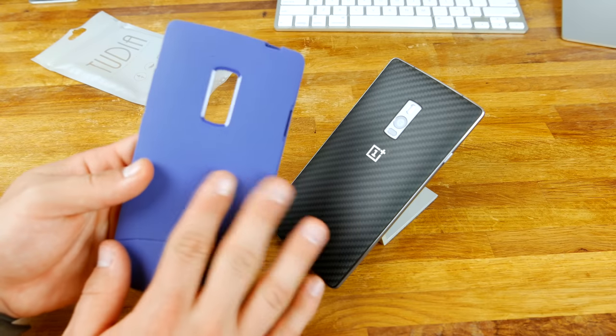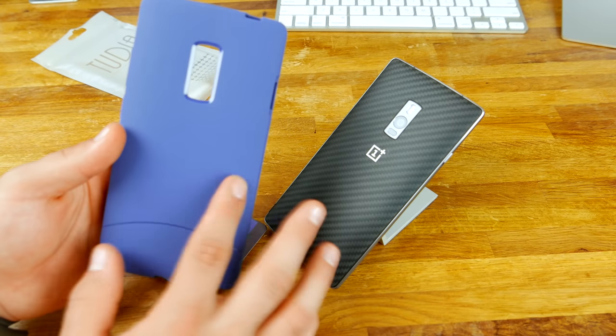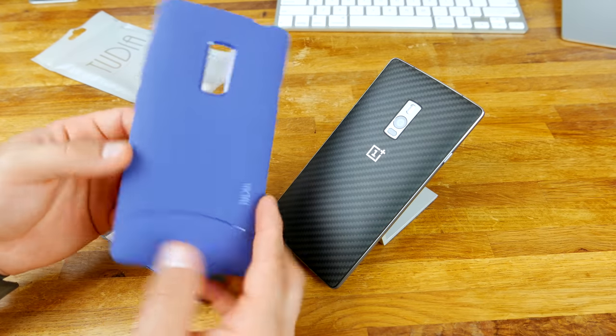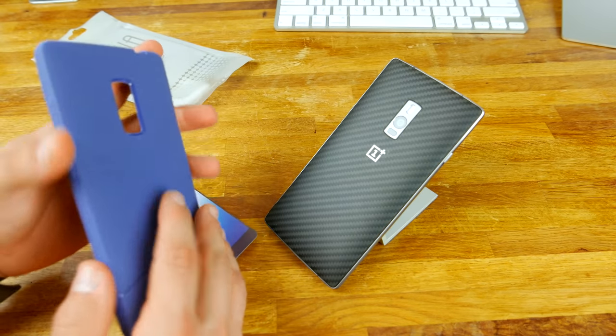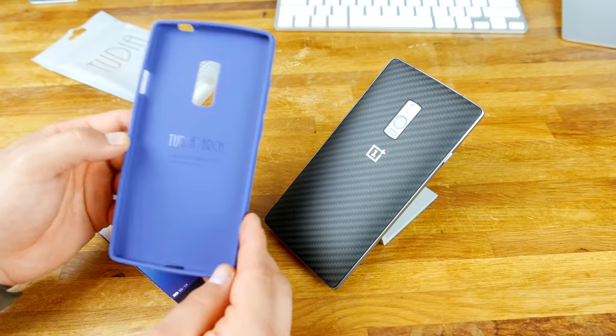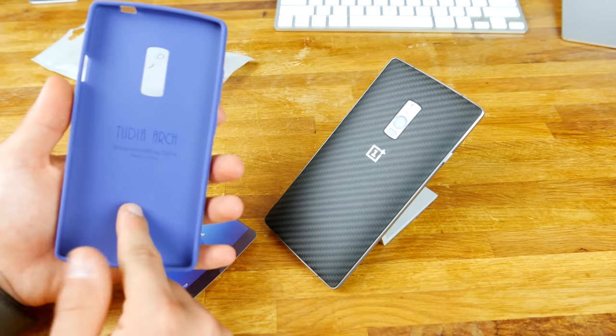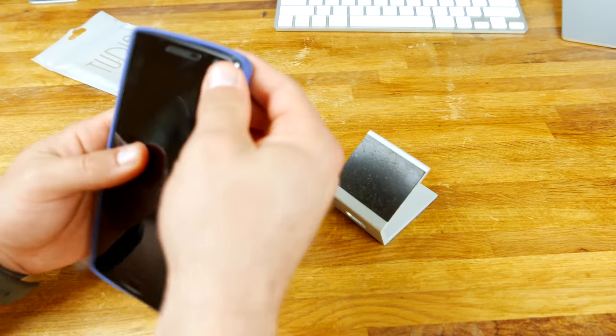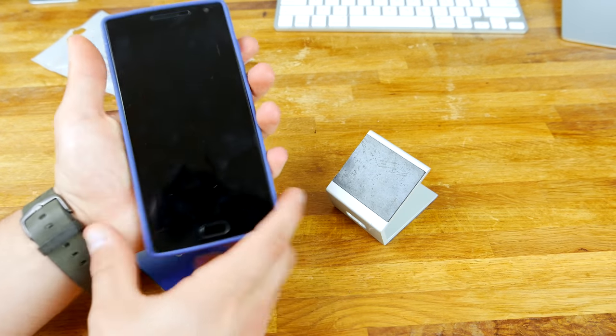Now this is the case. This has almost like a soft touch finish to it. It is like a rubber or silicone type case. A lot of people like these cases because they slide on and they don't add a lot of thickness to the phone, which is always good. Now Tudia — these are cases designed in the USA, so that's pretty cool. Obviously they're made in China, but let's check this out and see how it fits.